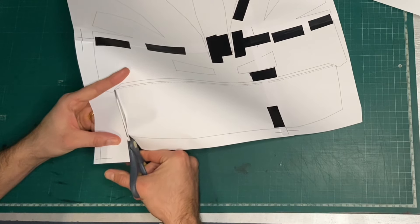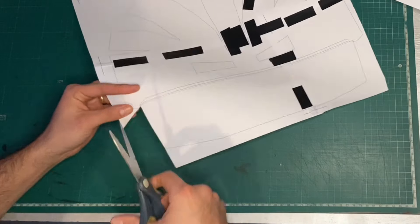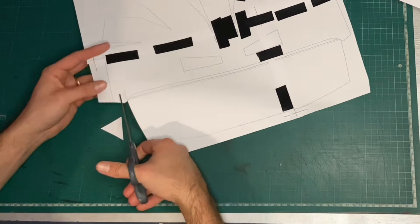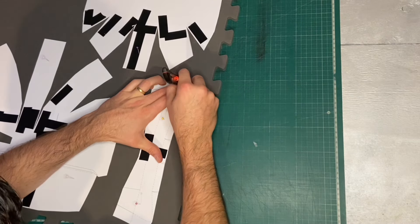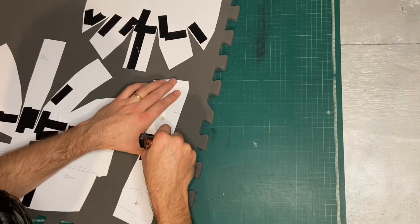We start with a Pepakura template. These templates are very basic — I think they are just ripped from a 3D model from a mobile game or something, so there is absolutely no detail on them. I honestly prefer this because it means the boring part of cutting out templates is quick and easy, and I can add all the details myself at a later stage. The templates are cut out and traced onto the foam.